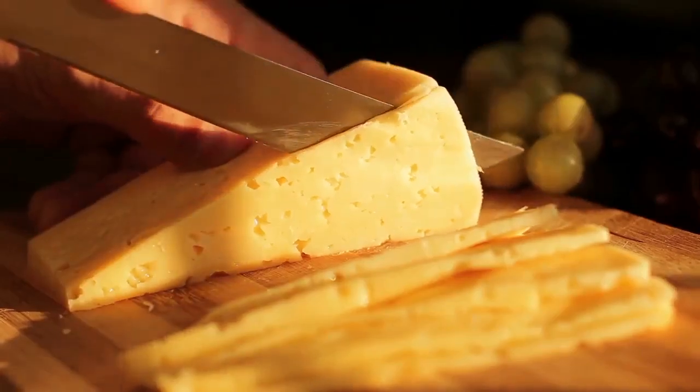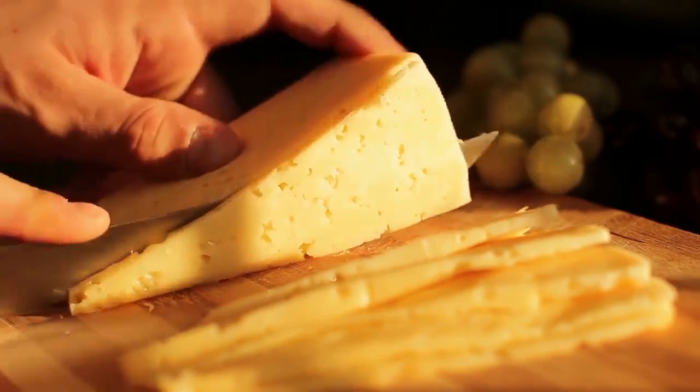Cheese: eating Swiss cheese before a meal helps neutralize the acid that is involved in plaque creation.